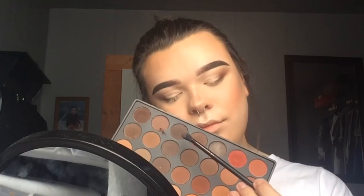After I have all the shadow packed onto my lid, I'm going to take that same dark brown shadow from the Morphe 35OM palette on the fluffy blending brush and blend that into the outer V of my eye. This is going to blend with the concealer nicely so there are no harsh lines where the concealer meets the eyeshadow on my lid. Then I'll take a clean blending brush on the outsides of that color to make sure everything is blended.